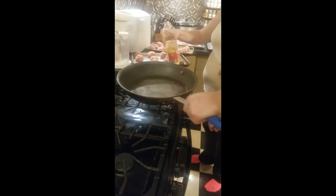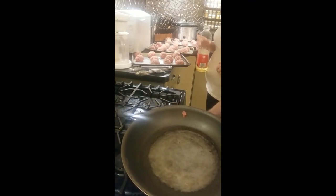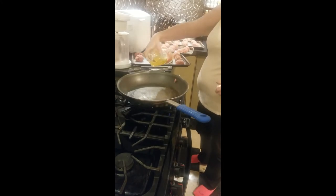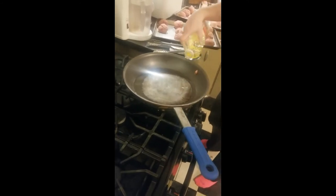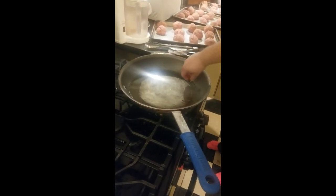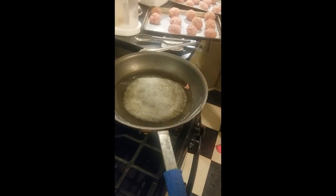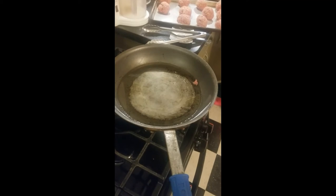We're going to turn this pan on a medium flame. We're going to know the grease is hot enough because I purposely saved a little piece of meat. Keep a little bit and when that little piece starts to bubble, the oil is hot enough. We'll bring you back when it's time to start frying these up.